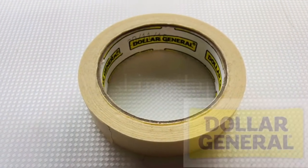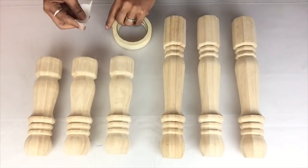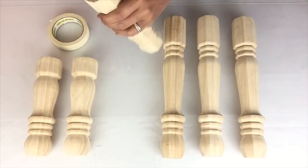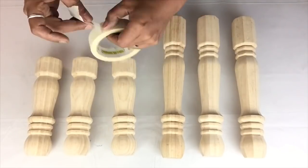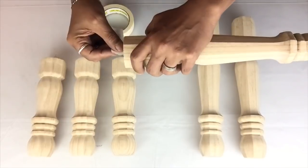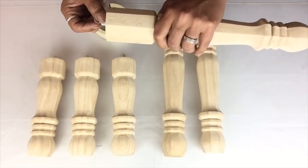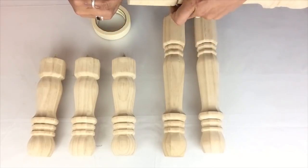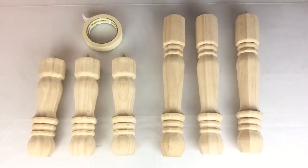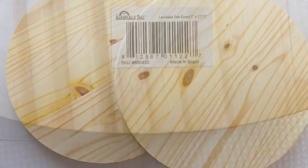To start off I'll be using masking tape, and I'll start wrapping all the flat head screws on each leg. Next I'll be using two round 17-inch wooden boards.